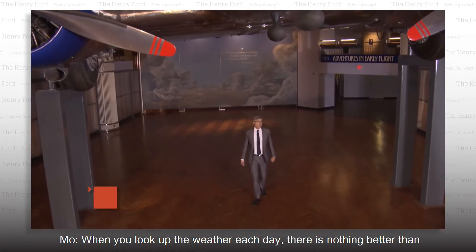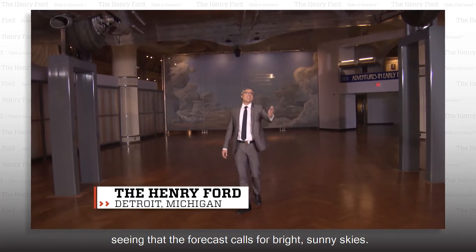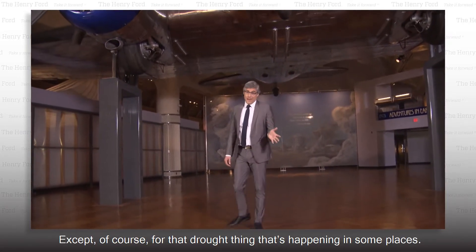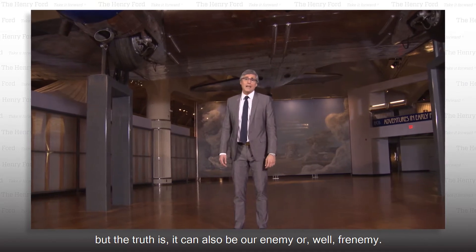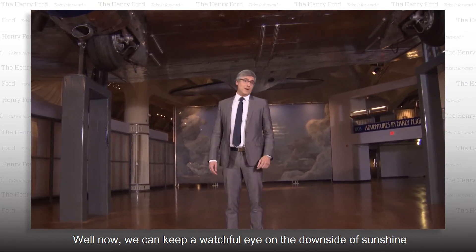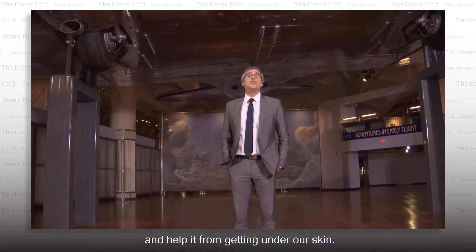When you look up the weather each day, there's nothing better than seeing that the forecast calls for bright, sunny skies — except, of course, for that drought thing that's happening in some places. We usually think of the sun as being our friend, but the truth is it can also be our enemy, or frenemy. Now we can keep a watchful eye on the downside of sunshine and help it from getting under our skin.